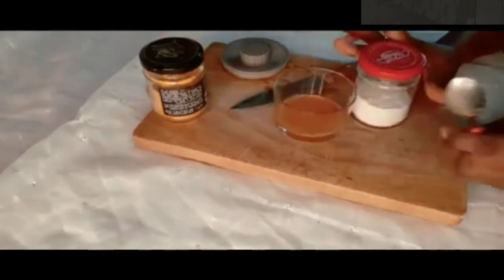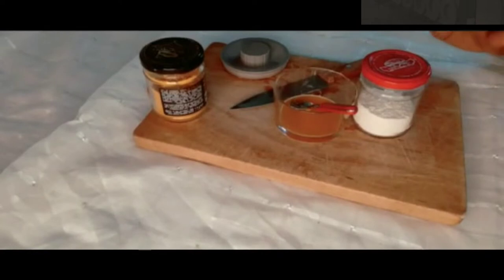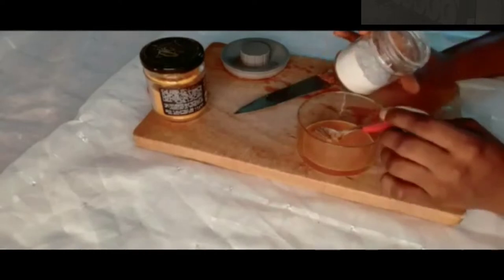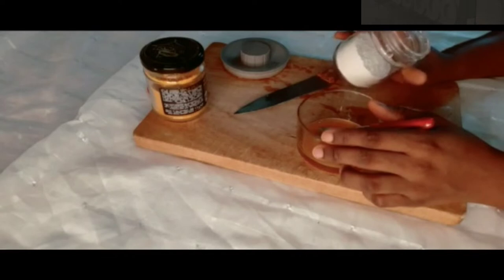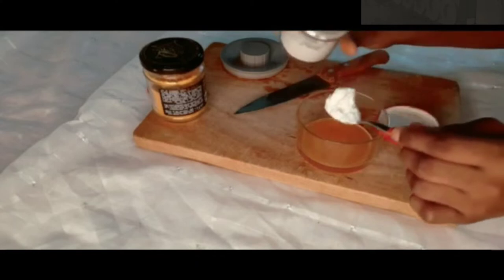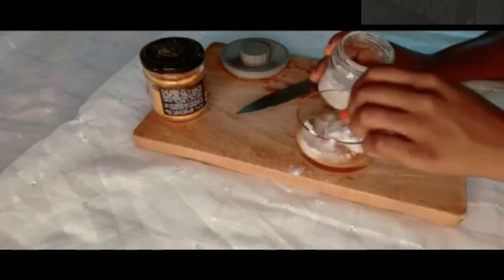I'm going to add my rice powder now — one tablespoon of rice powder. Rice powder contains sun-protecting agents and anti-inflammatory properties, so rice powder can be a good natural anti-inflammatory agent. Rice powder can also smooth your skin, help moisturize your skin, and it protects your face from sun damage.